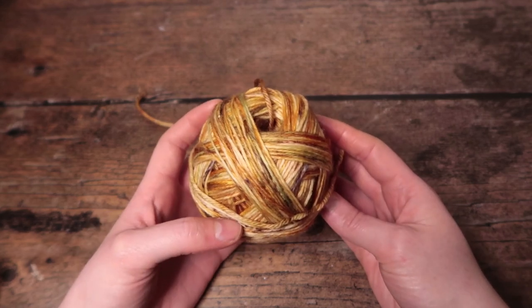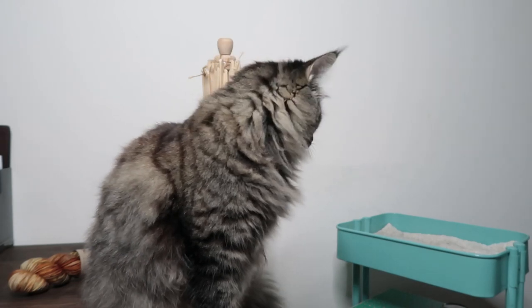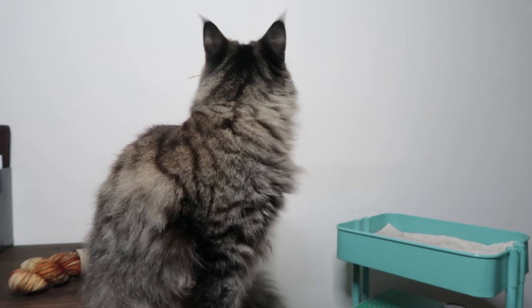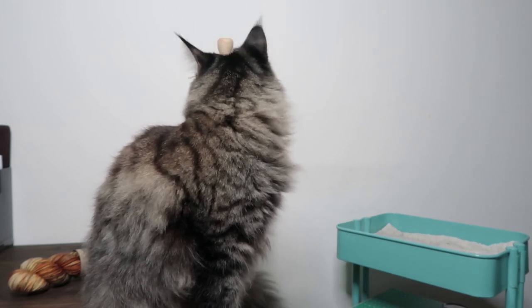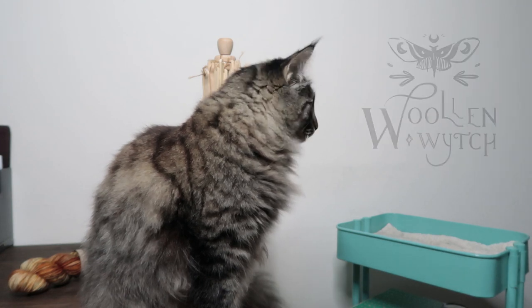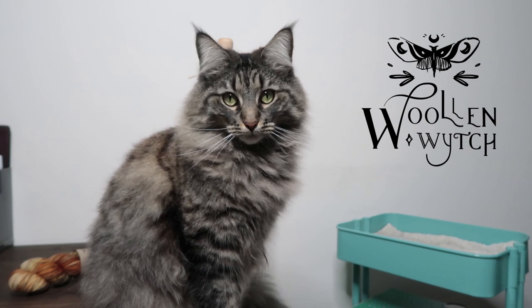And that's it — that's everything you need to know to wind your own yarn cake. I really hope this video has been helpful. If you've got any questions or comments, please leave them below. I'll be doing more tutorial videos in the future, so let me know what you want to learn and I'll see what I can do. Cheers guys, bye!